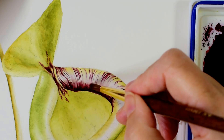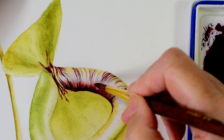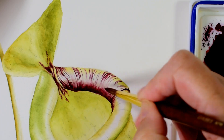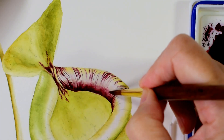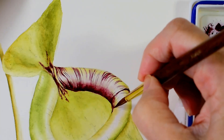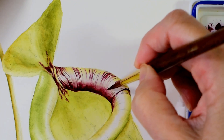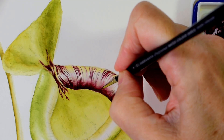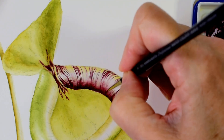It takes a while building the contrast between the darker edges and the highlight throughout the centre and making sure that they very naturally and smoothly transition into each other. But it's very important as this is what creates the lovely curved form.